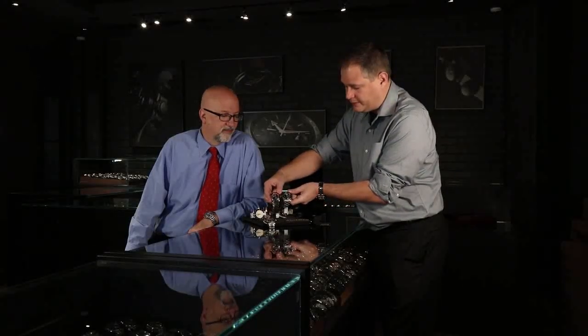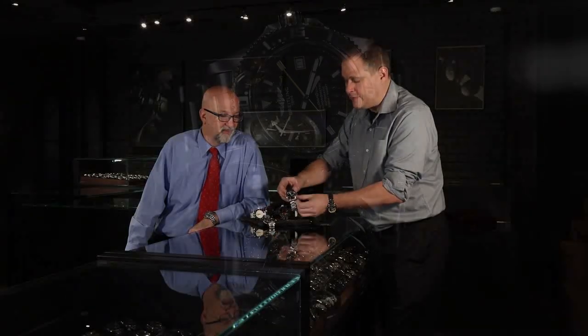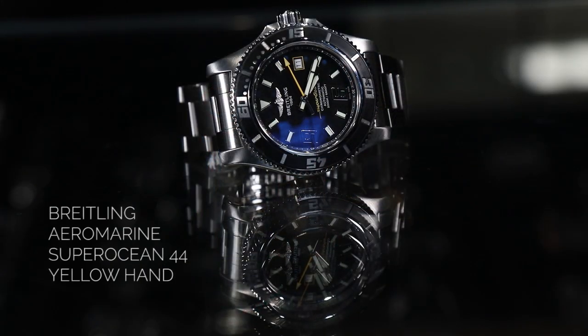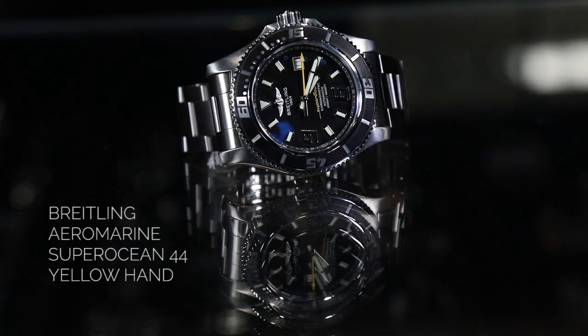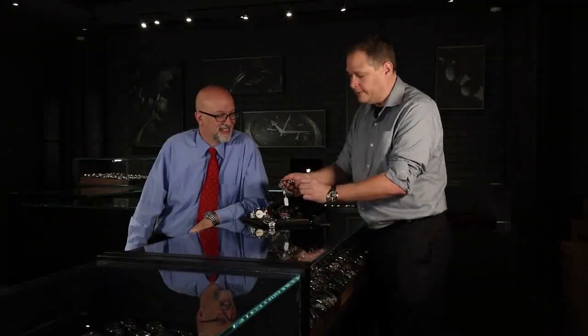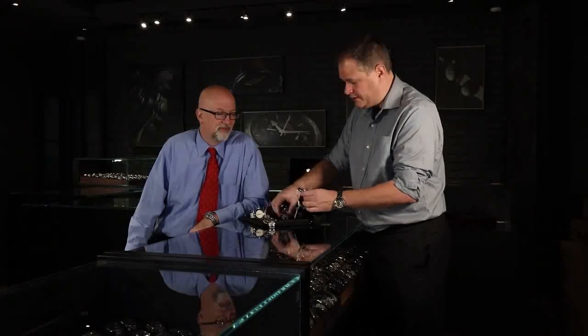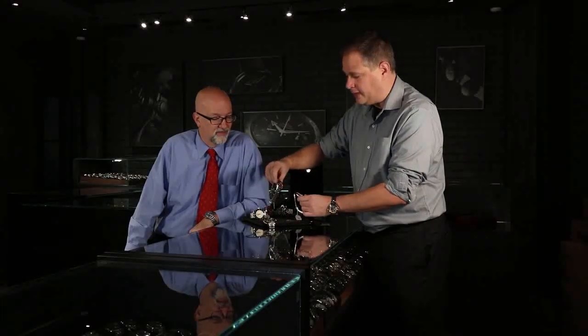These are capable of 5,000 feet in depth. It does have the helium escape valve on the side, just as the 42 millimeter has the helium escape valve on the side.